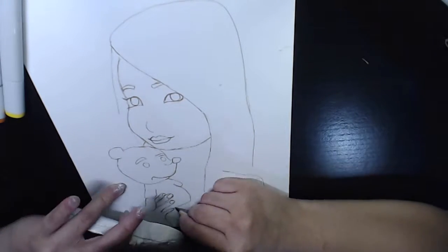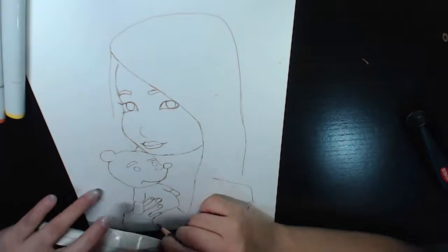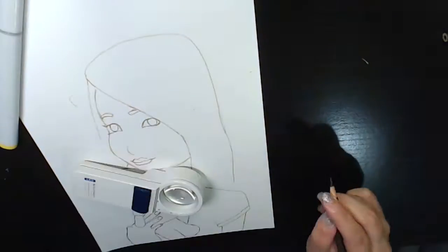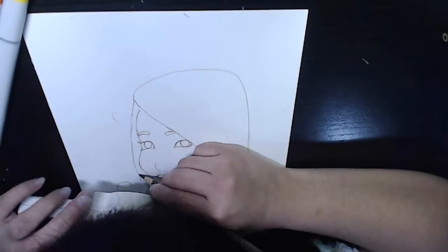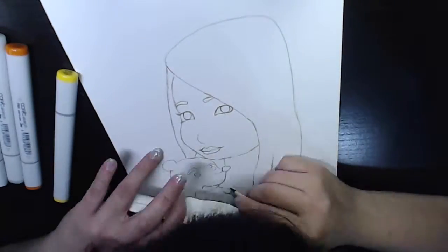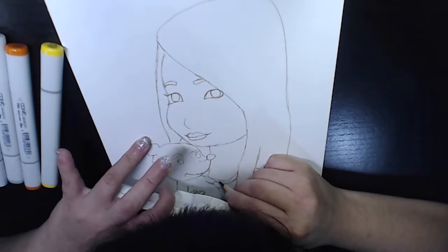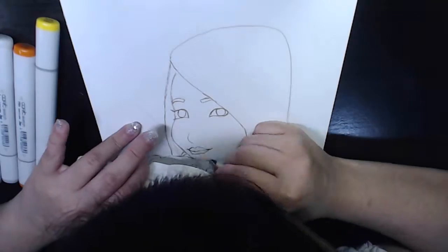Sorry for that loud sound — it's actually a plane that just flew past above my apartment. Anyway, I sketched it out with the colored pencil and then colored it with Copic markers. Initially I didn't want to do a background, but later I decided to add one because I felt it was a little too plain. I really like the outcome.